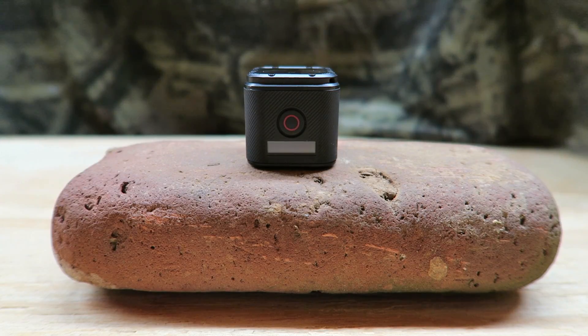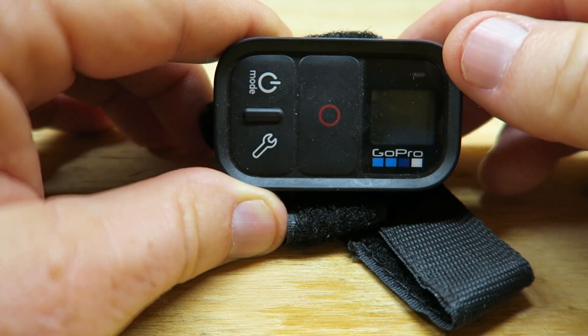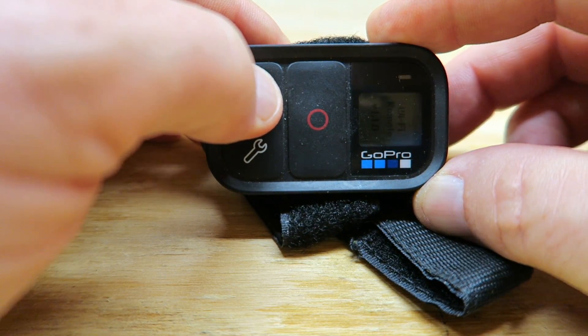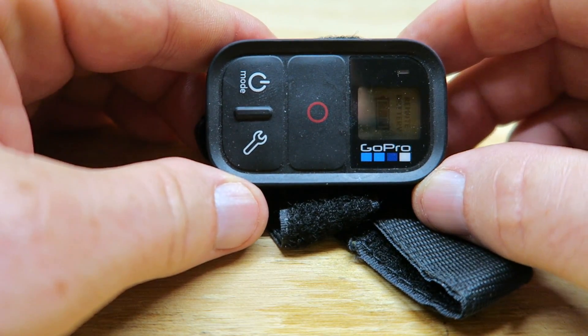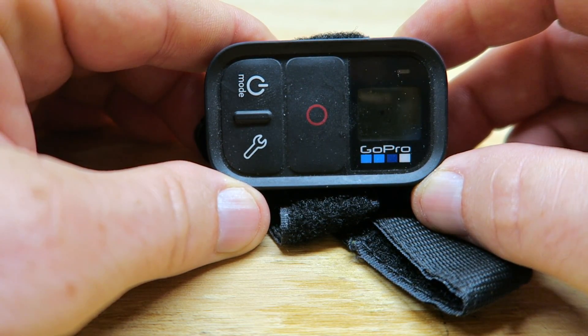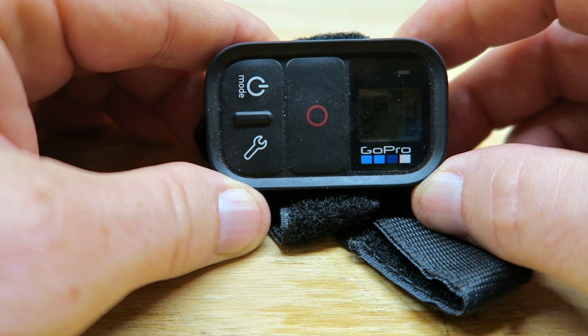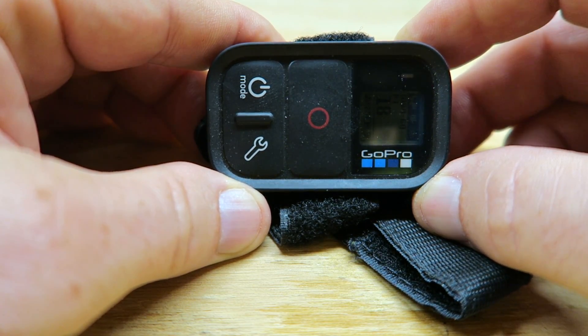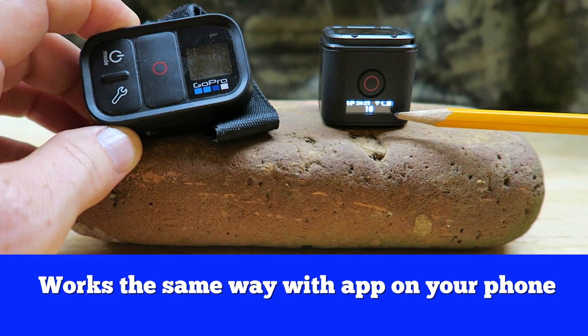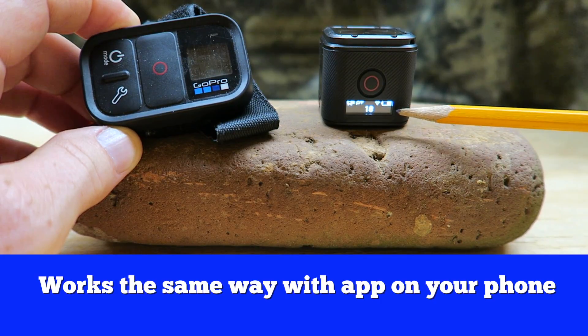Next, fire up your remote: press and hold the power button and it will start the process of syncing. Your camera will beep and turn on, indicating that the two gadgets are talking to each other and ready to go. The lights indicate the camera is on and ready to record.